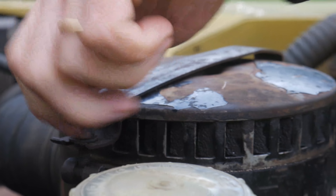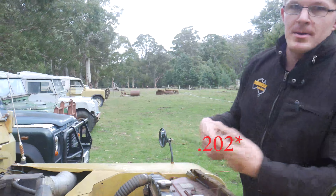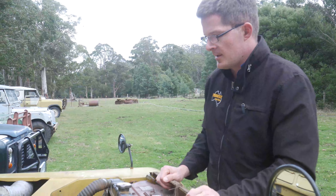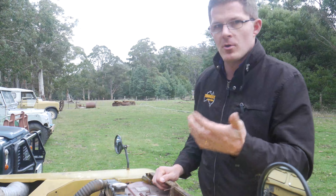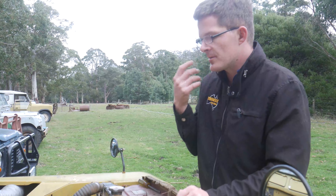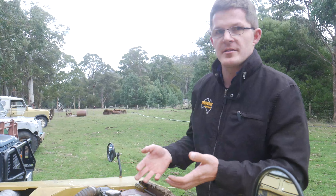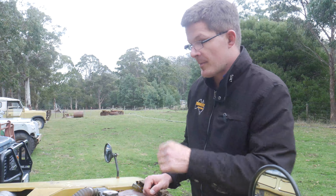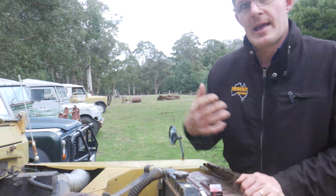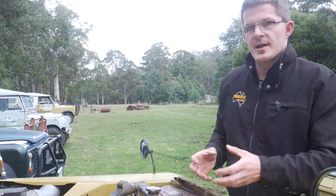The motor in this is actually a little bit different — it's not a Rover motor. We're going to do another little video on it. It's a Holden 186, or if you're being a true purist, it's a GMC, General Motor Corporation. So it's a six cylinder, 3.3 litre. It's slightly different, but in principle the ignition system is exactly the same as a Rover motor. So we'll take out the spark plugs and show you how to set the gap.